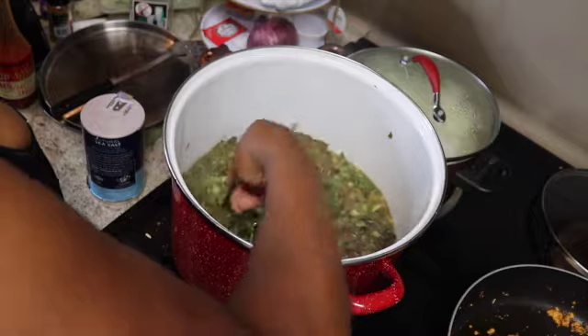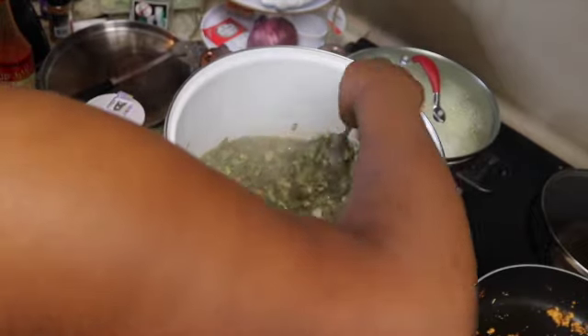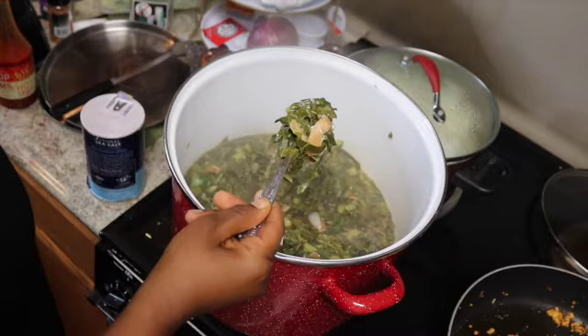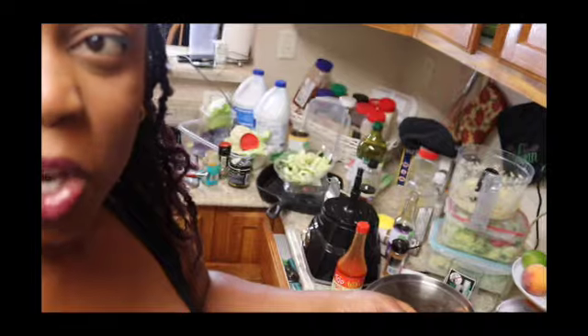Look at that — that looks like Big Mama's collards! The coconut flakes look like bacon, but we know it's coconut flakes. That's why we did it — so it looks like pork. Don't look at my kitchen, I'm meal prepping — don't judge.